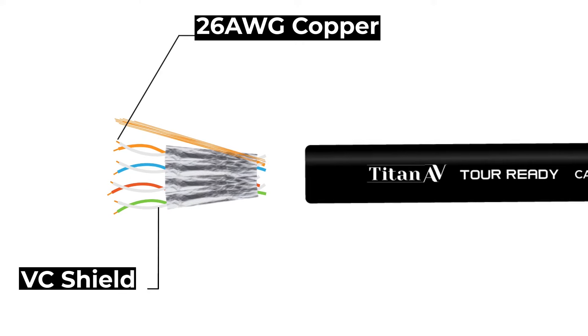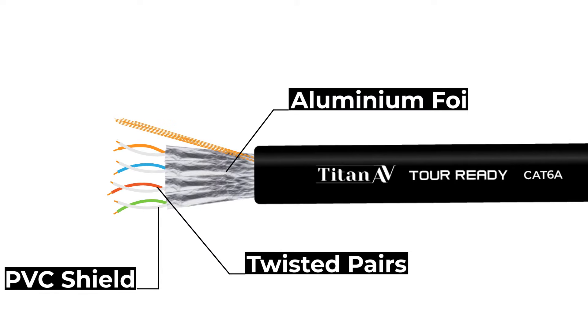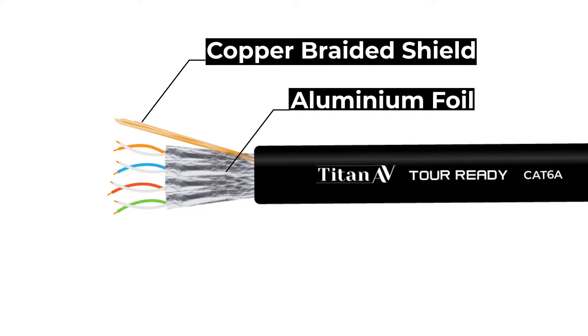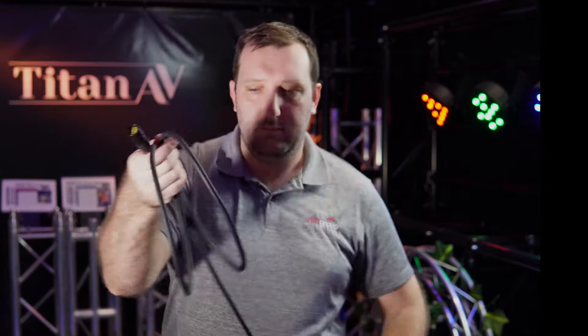Starting with 26 gauge oxygen-free copper wire wrapped in PVC and twisted in pairs. Each twisted pair is then wrapped in its own aluminium foil, and then all four twisted pairs are surrounded in a copper braided shield, completing it with a PE insulated casing that is protective and easy to roll.